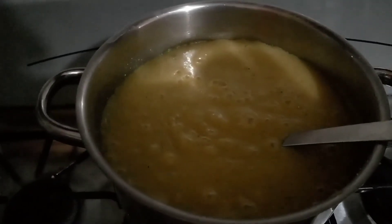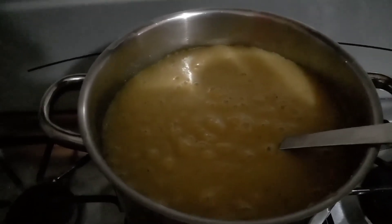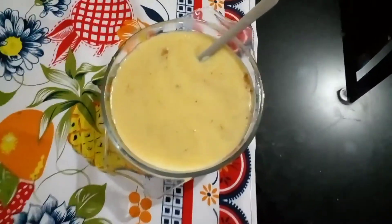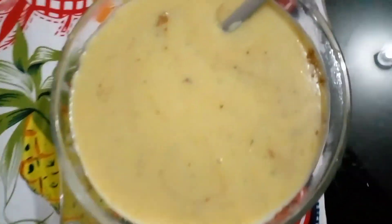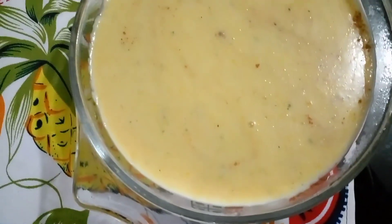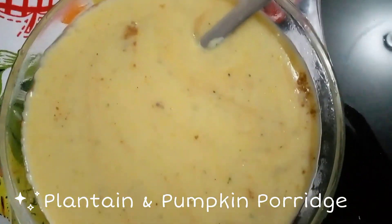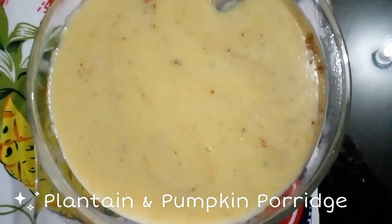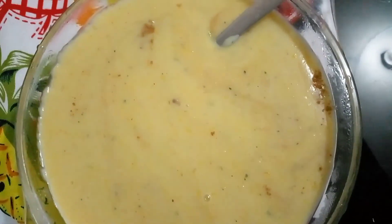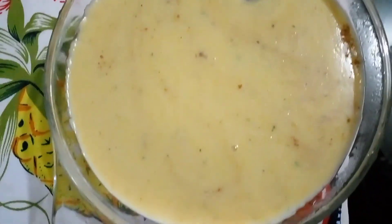The longer you leave it on, the thicker it gets, and this is my type of consistency — this is all I wanted. This is my porridge: plantain, pumpkin, and a little bit of oats, sweetened with condensed milk, spices added — and it tastes really nice!